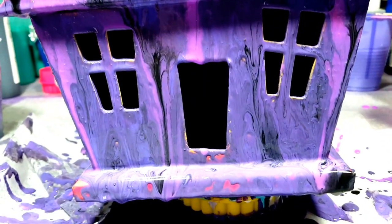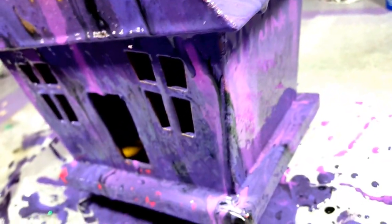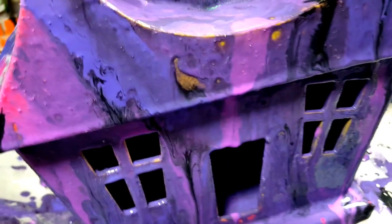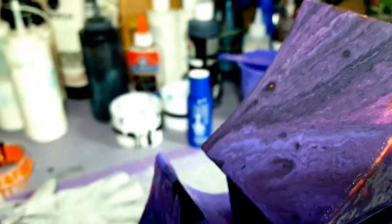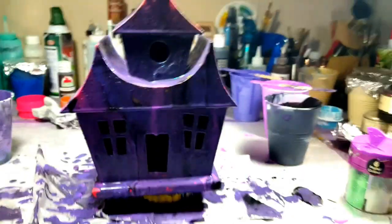I do like that bright pink-orange showing through. Let that stuff drip down. I think the roof turned out really good! I can see the webbing — very spooky. I'll have to wait till it dries before I can see any more. I do see the gold coming through, not in too many places which is good, and that hot pinky-orange up here too. This looks like one cool haunted house! Let's go see what it looks like when it dries.